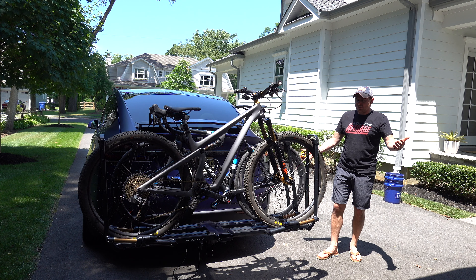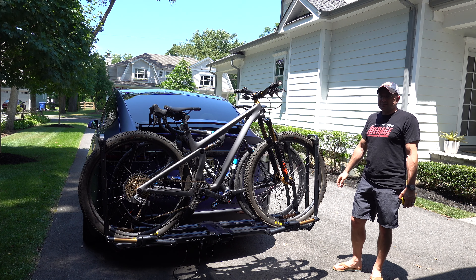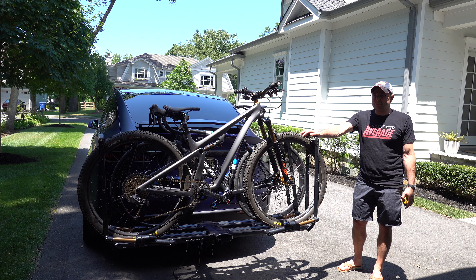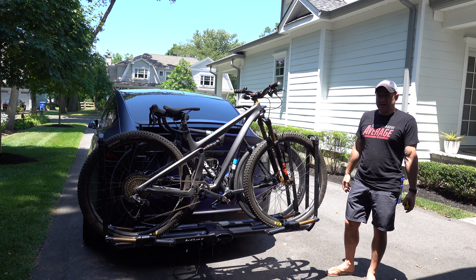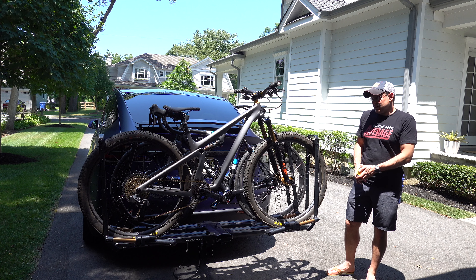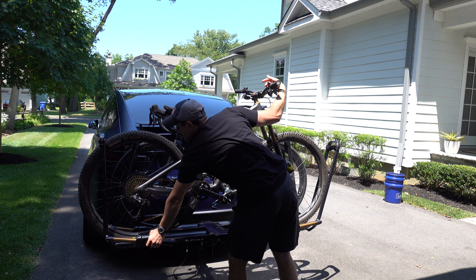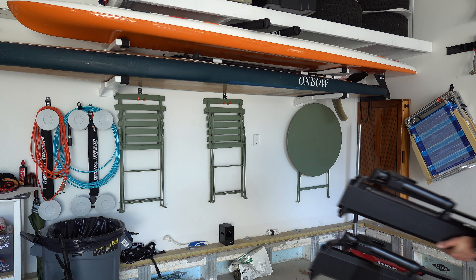That's basically it - the Kuat Piston Pro X. I'll leave a link in the description below, just like I will for the SeaSucker racks. I still love the SeaSucker products, but if I'm really going to haul bikes or go on a long distance trip, the hitch rack is better. The bikes are easier to get on and off, probably more secure at speed, you're not putting pressure on your doors, you can lock them on, and frankly the aerodynamics are probably better too. Getting them off is just as simple - hold the bike and one-touch release.